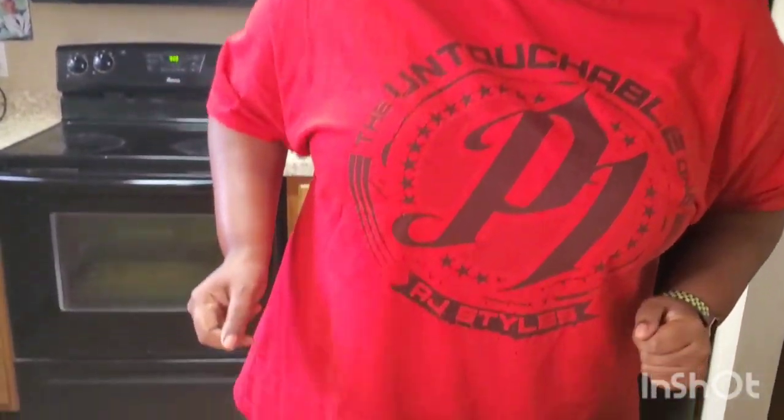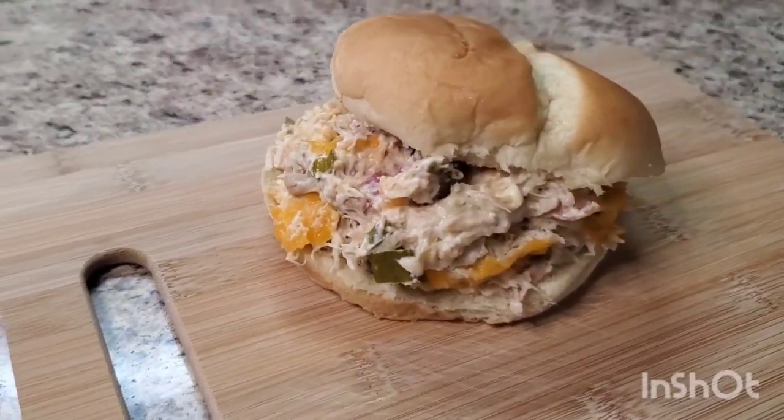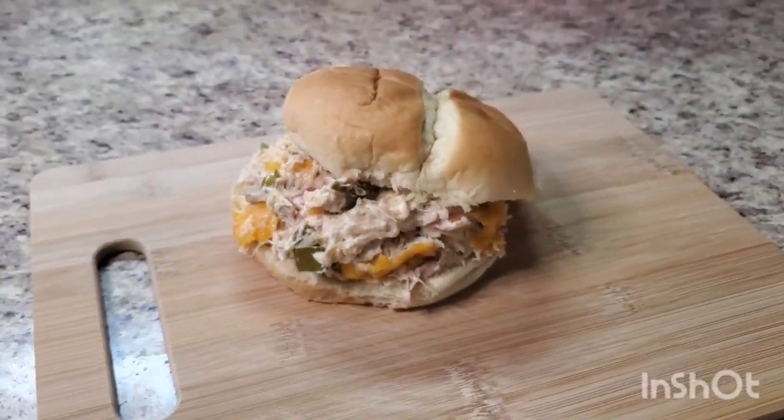Hey y'all, I'm back — take a look at this crack chicken! Look at her, crack chicken — yes baby! And it was fast. Like I said, you could throw that in before you go to work and by the time you get home you've got dinner. You can put it on chips, baked potato, mashed potatoes, rice — however you want to use this crack chicken. Okay, that's all I have for today, I hope you enjoyed this content. Please like, subscribe, comment, and share with your friends and family. Y'all stay safe, I love y'all, see y'all next time, bye bye!